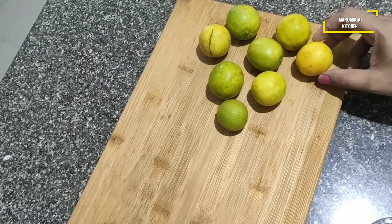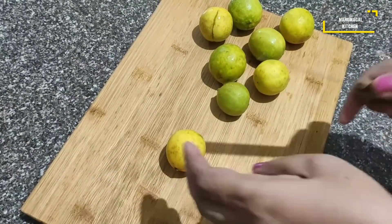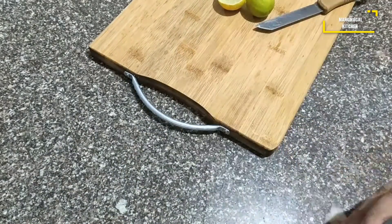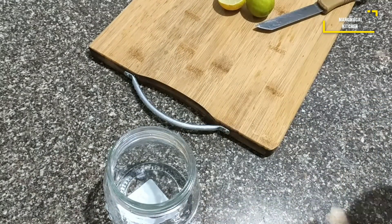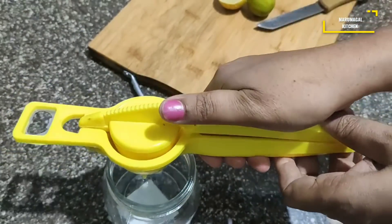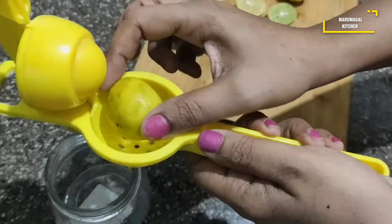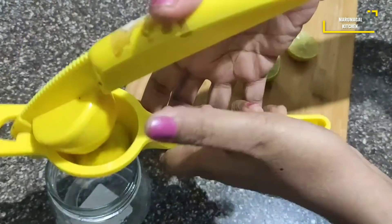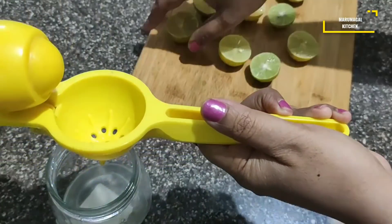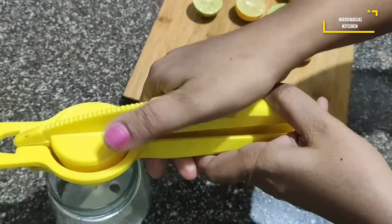If you purchase lemon, keep it in the refrigerator. I will cut and squeeze it in a glass bottle. I will use the lemon peel. If you squeeze it in a glass bottle, it will be fresh for 2 hours. It will be good for 2 weeks.